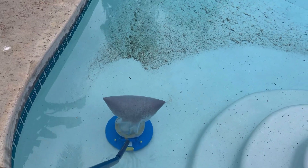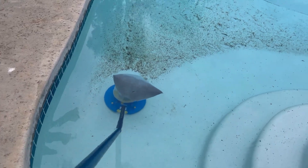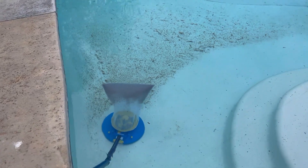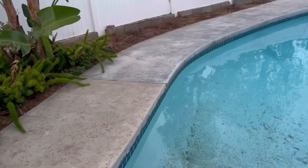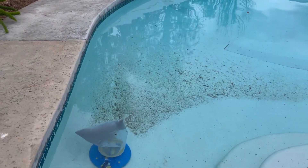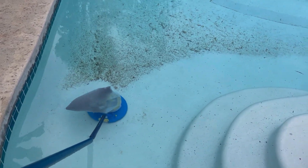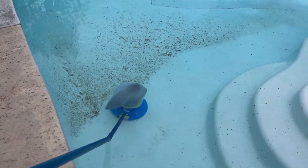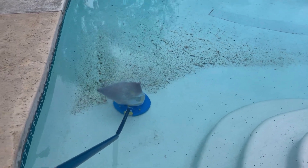Hey, what's up guys? This is the Pool Noob coming back at you with another video. I want to show you this Pool Blaster that I bought on Amazon. I frequently have my palm trimmed and a bunch of trees that drop a bunch of leaves. And I'm trying this out for the first time, this Pool Blaster. Battery operated. I found it fairly cheap on Amazon, but I wanted to see how well it worked.